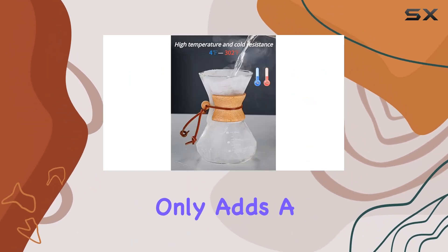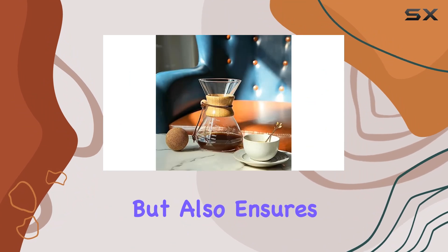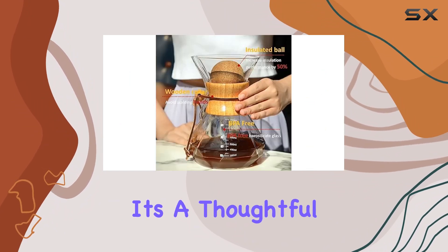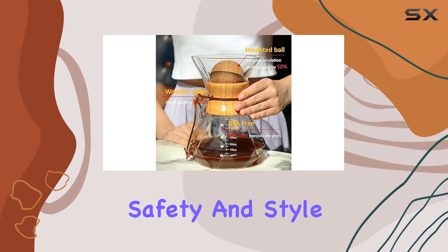The wood neck drip pot not only adds a touch of sophistication but also ensures a comfortable grip while protecting your hands from scalding heat. It's a thoughtful addition that enhances both safety and style.